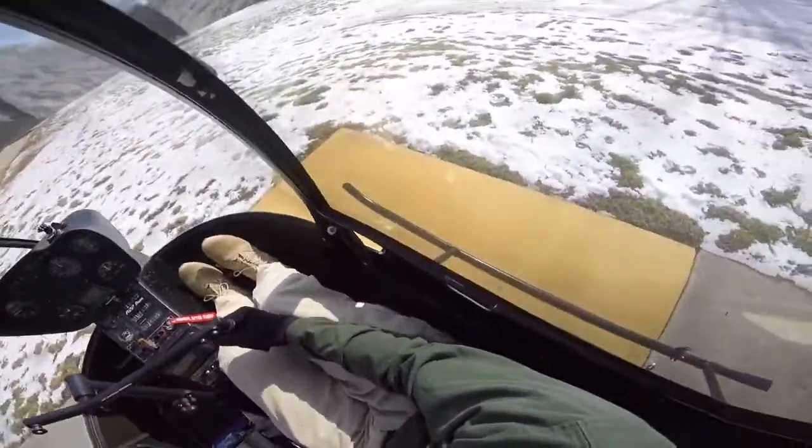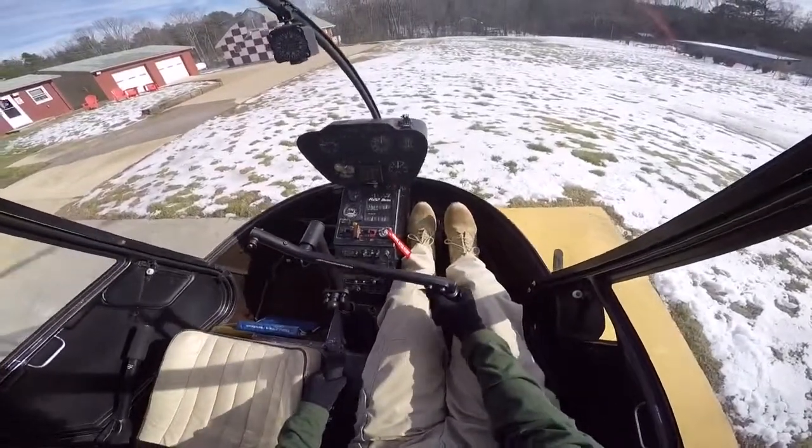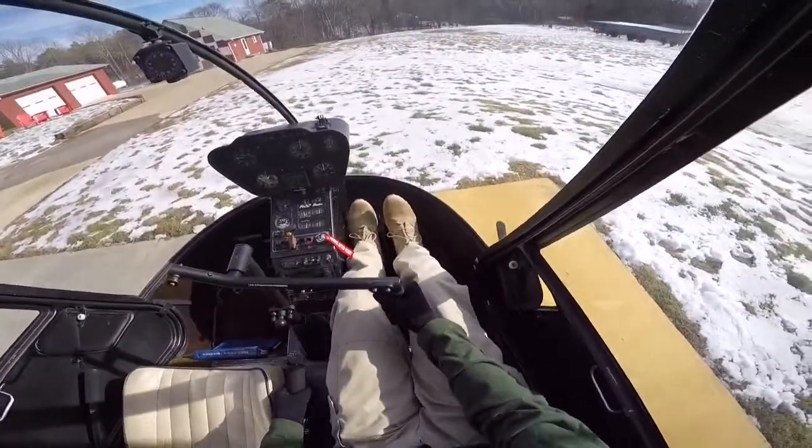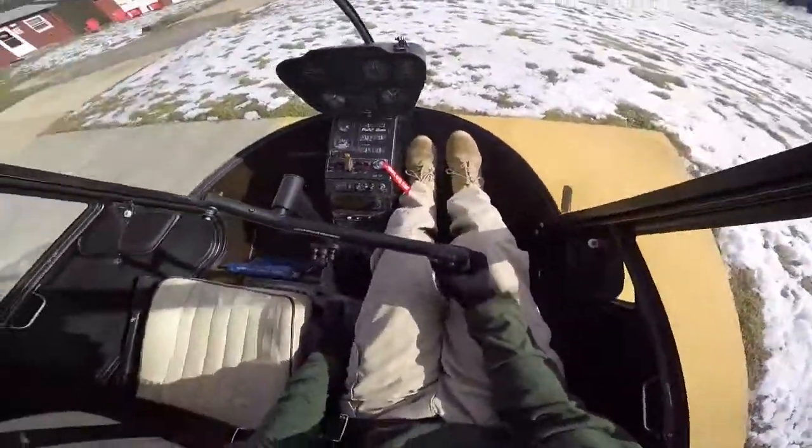We're going to shut down the R-22, get over the helipad over here. There are a couple of wind gusts. Skids are down, collective folds down.